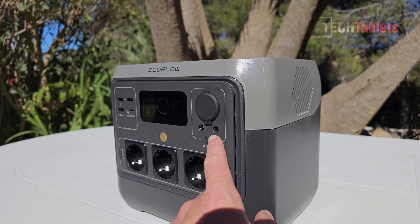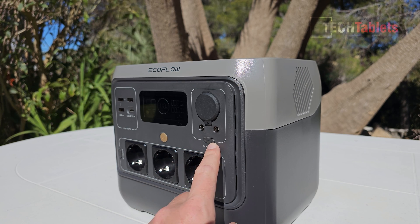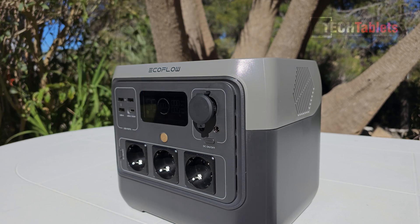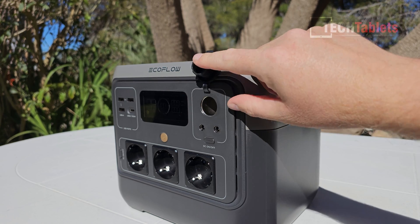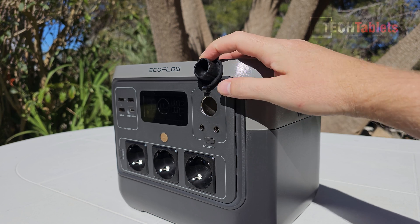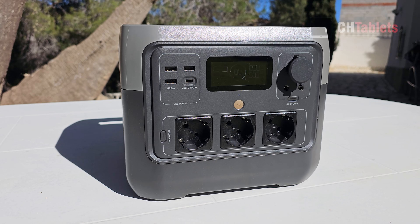On the DC side, it has its own on/off switch. When you power it on it's very quick — it lights up with the status LED. The DC ports have a maximum output of 126 watts. We've got a typical cigarette lighter plug and two barrel-style ports.